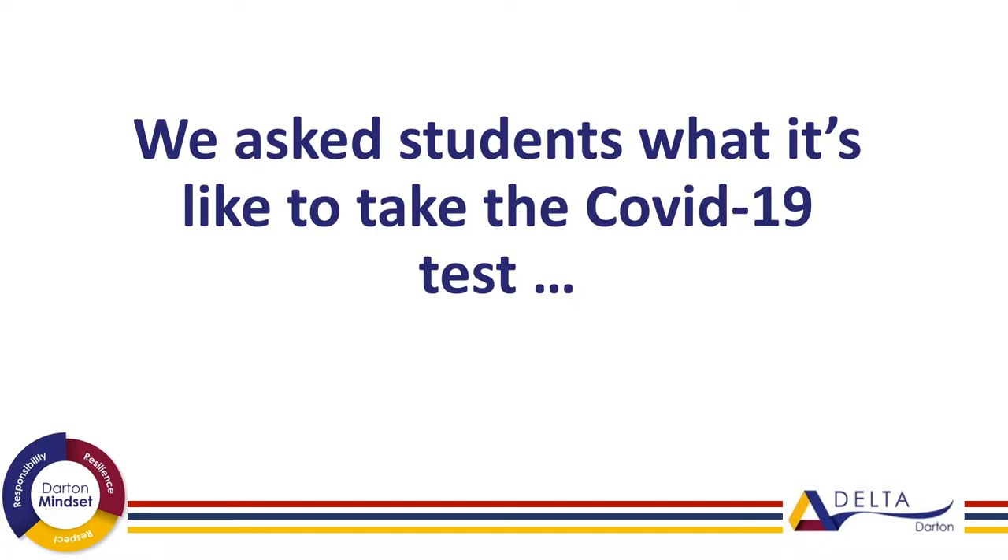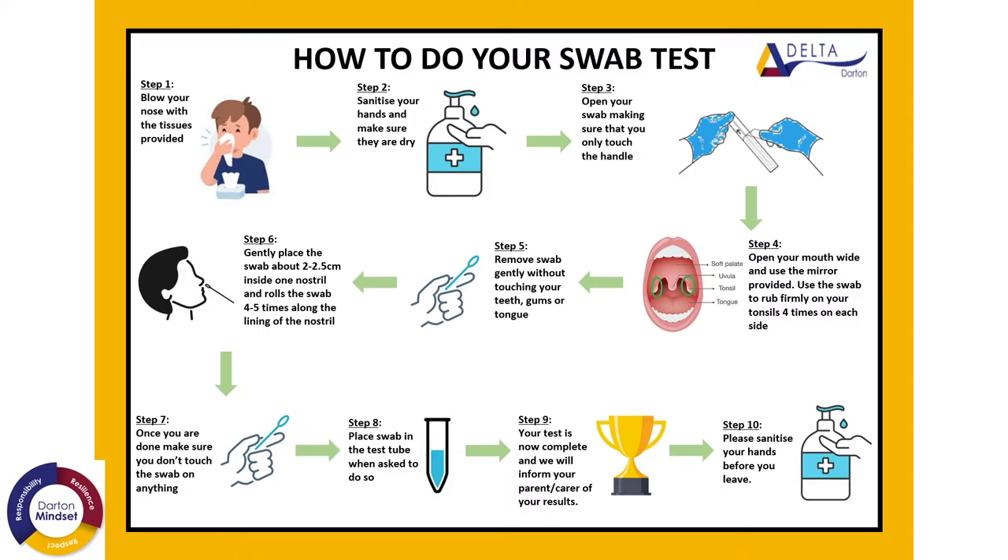This short video shows you how to take a test and students' opinions of what the test is like. When you are taken to the testing area, you will be provided with a swab and a card. Once there, you will then be shown to your testing bay.